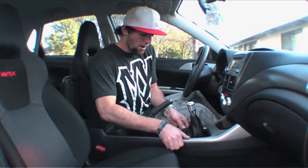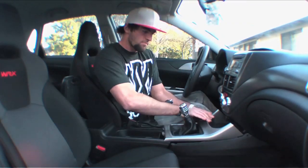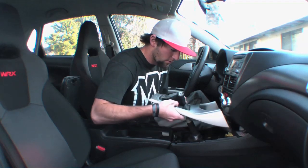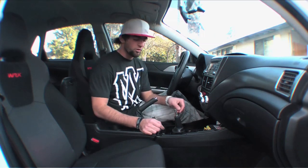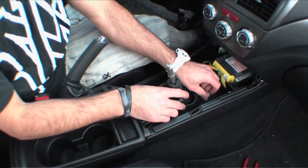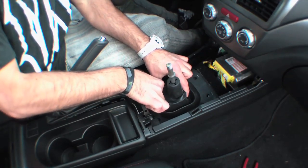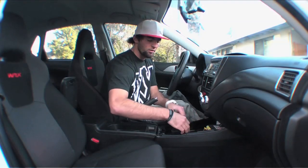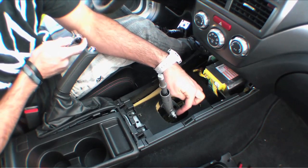Next, take off the shifter boot. There are two little plastic clips — you can unscrew those by hand and they come right out. Then you can take your shift boot off from there.